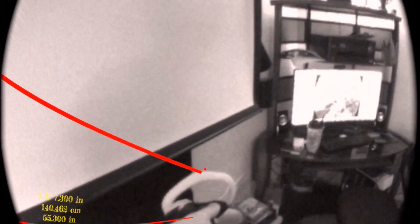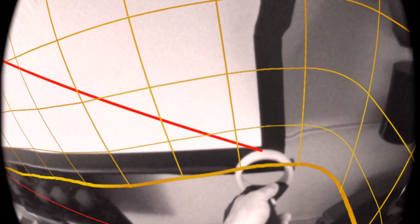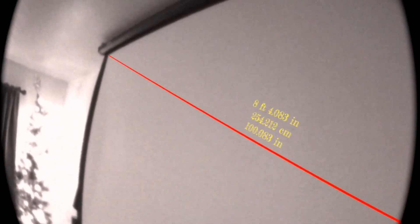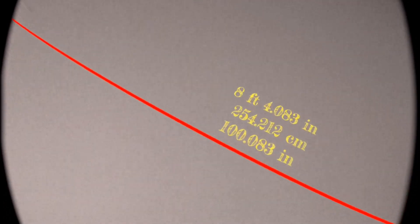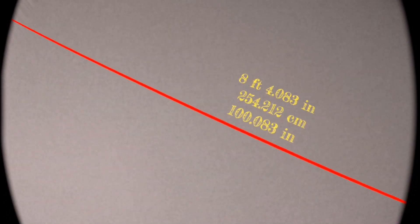Pulling down the projector screen. Upper left hand corner down to lower right hand corner. Let's see how many inches this says — it should be 100 inches. And look at that: 100.083 inches. Sometimes it's very accurate, sometimes it's off by a centimeter or two, give or take.